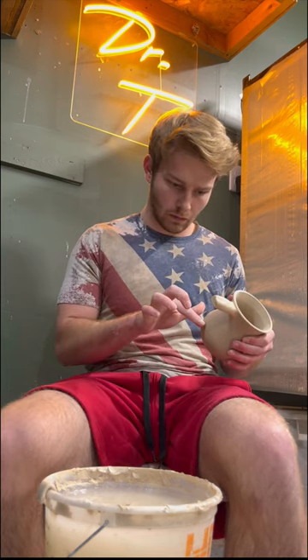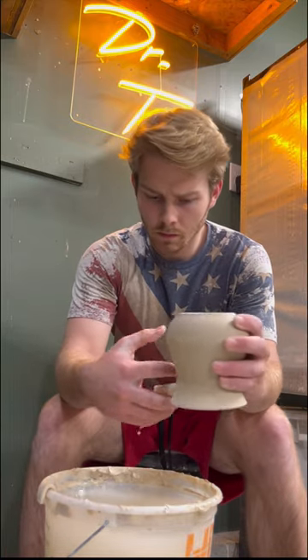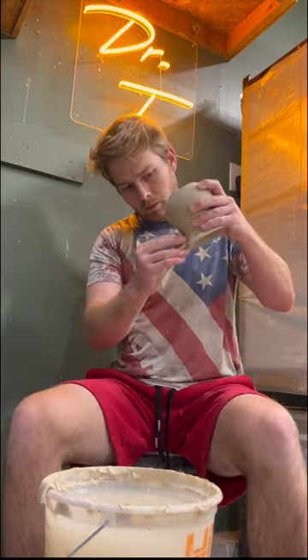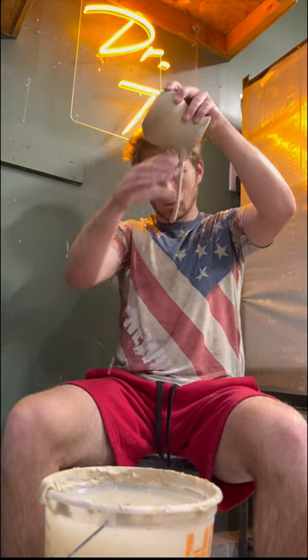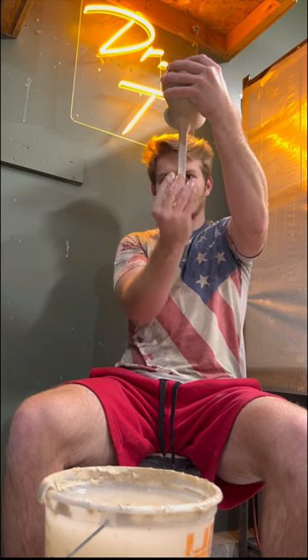Next, I visualize how I want the handle to look when it is done. I begin to pull the handle by alternating between three main pulling techniques while trying to achieve roughly a quarter of an inch in thickness throughout the handle. Once it is at my desired thickness,